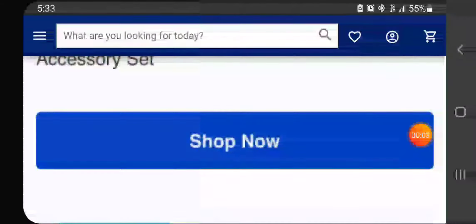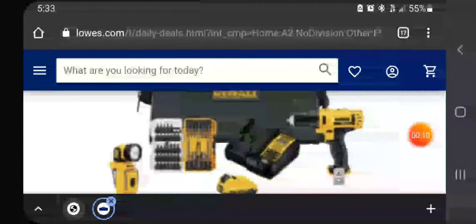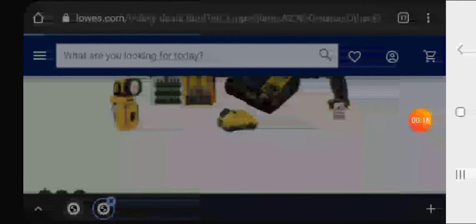Welcome back guys, Discount Tools back again — I got my pep in my step and we got some deals online today over at Lowe's, especially on this rainy day. This is a brushed kit, but if you're not looking for brushless and you want a starter kit for $99, it's not a bad kit. Let's pull it up — hopefully no internet issues because of the rain.